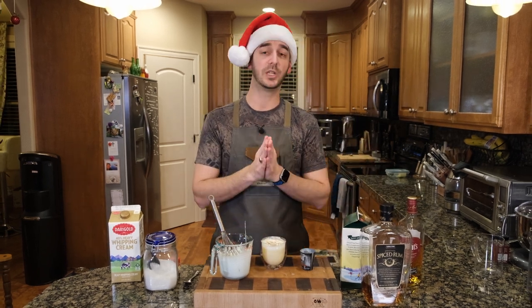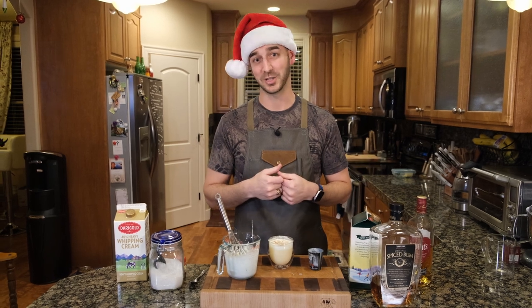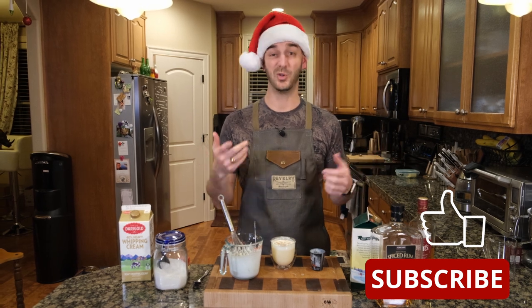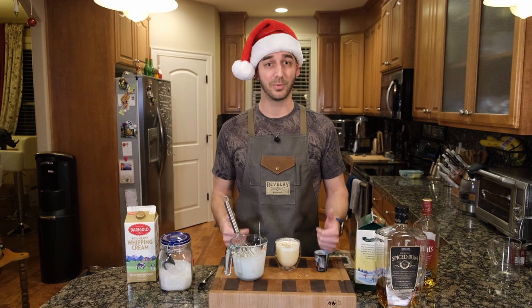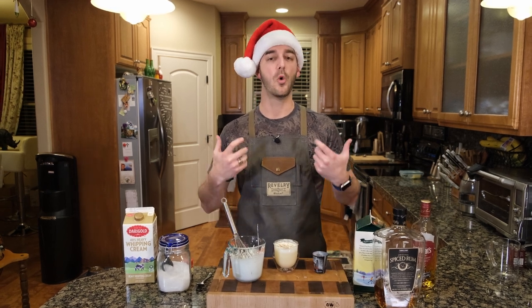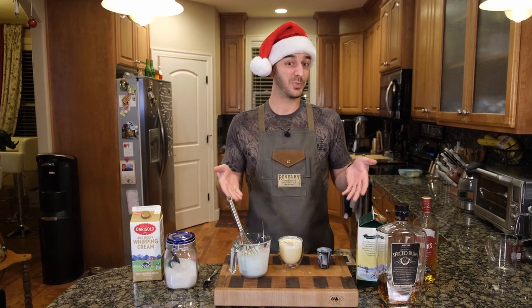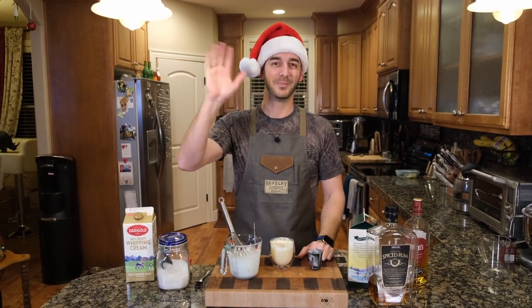Thank you so much for tuning in to A La Carte Cooking and checking out another one of our 12 Cocktails of Christmas. Make sure you like, subscribe, and share this with your friends. These are great, simple recipes. And if you have something that you actually like doing yourself, comment — we want to know. What is your family's wonderful cocktail that you love to just go to? It could be simple. Let us know. Thanks, y'all. Merry Christmas.